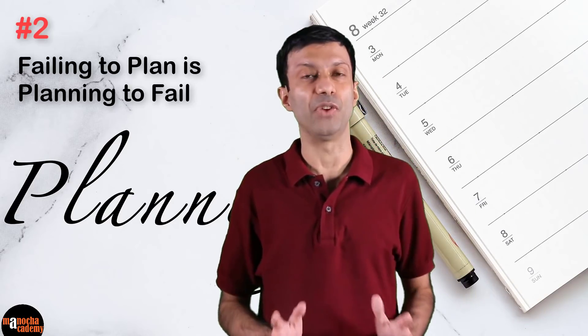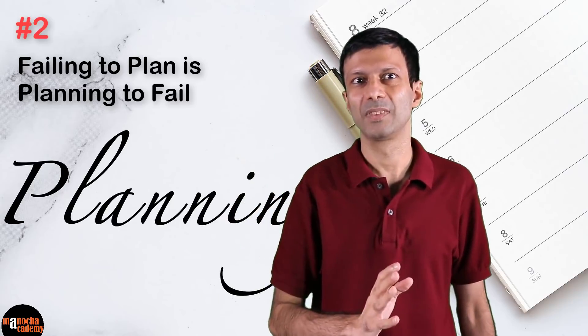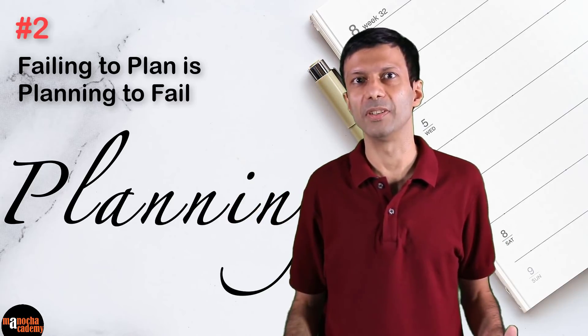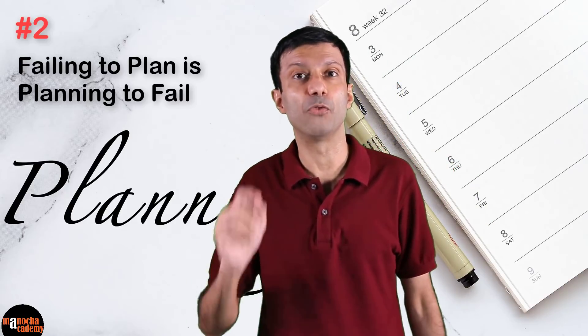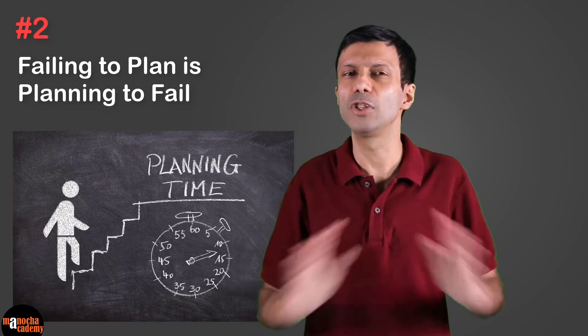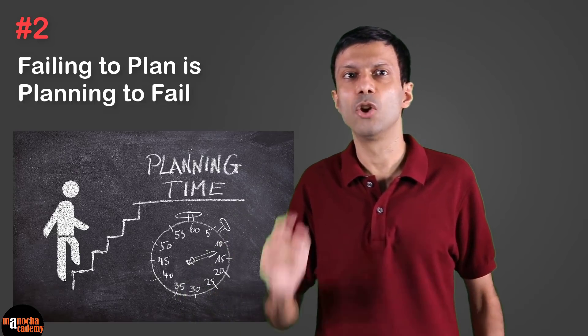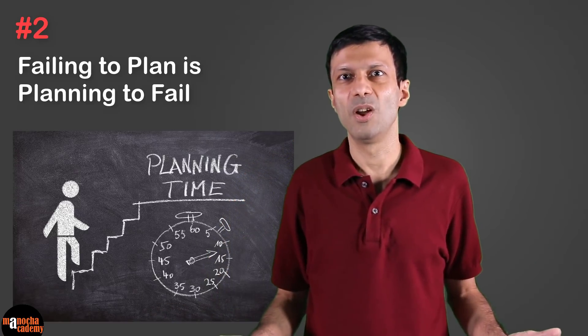Tip number two: failing to plan is planning to fail. This is one of my favorite quotes. Planning is super important. Since you have about two months left before your final exam, divide it into two parts: in the first month, complete the full syllabus in all your subjects. In the first month, do all the difficult chapters first — the ones you haven't prepared yet or aren't confident about.